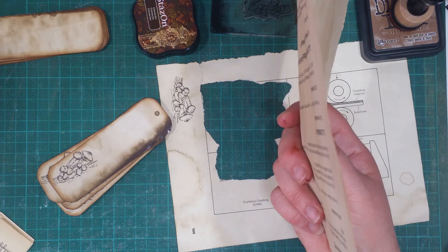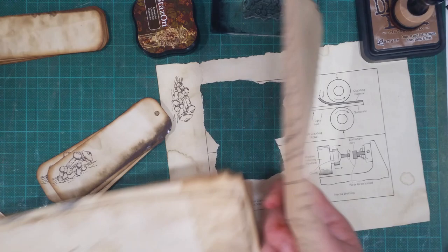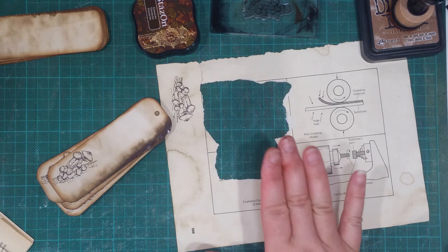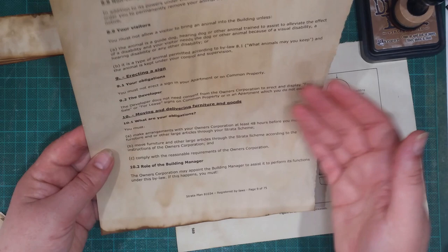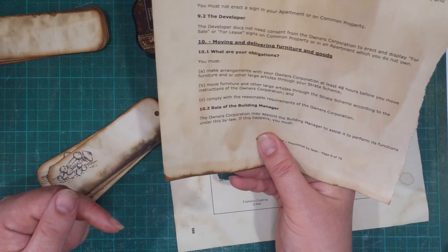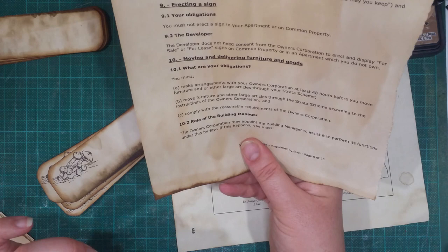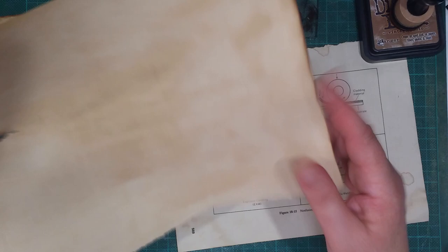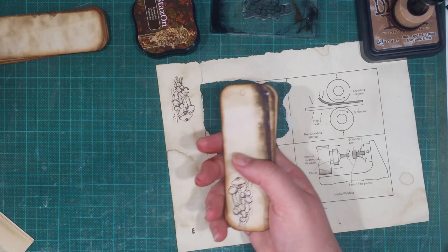They're out of the recycle bin in the photocopy room. The security stuff goes in a separate bin and gets shredded, so this is the non-security stuff. Still, if it's got addresses and stuff like that I don't use it in journals, but I do use it to back onto things. This one actually has nothing confidential except the company name down the bottom — looks like a page out of a contract — but mostly I use these for backing onto tags.